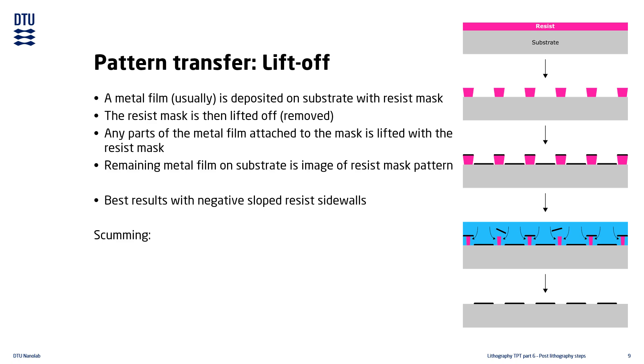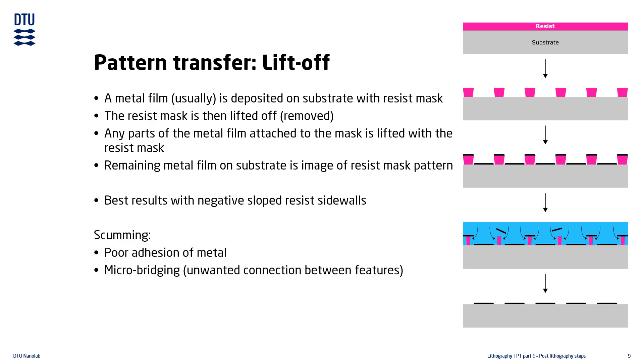Unremoved scumming on the substrate leads to poor adhesion of the metal and micro-bridging. Micro-bridging is when the tiny scumming particles connect adjacent features, and will often cause the entire device to fail. The lifting is done in a solvent bath with added ultrasonic agitation.